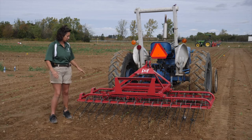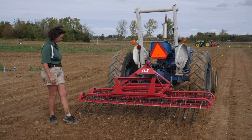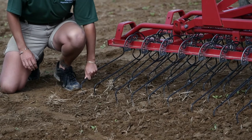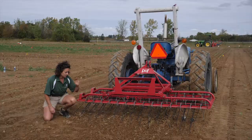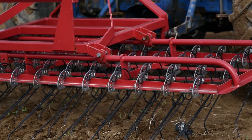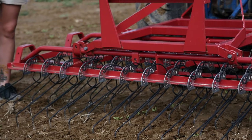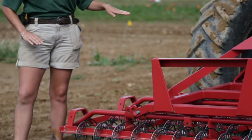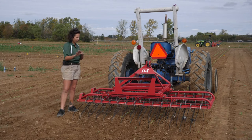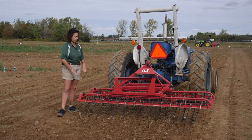I want to go through and take a look at my piece of equipment, and make sure that I don't have any damaged tines or bent tines. I would want to go through and make sure that's all fixed up, so that I'm getting the same amount of depth and aggression on each tine going through the soil. I also want to make sure that the bed of tines is level — not only when it's hooked up on a soil surface, but also as it's running through the field — and that every tine is at the same depth.